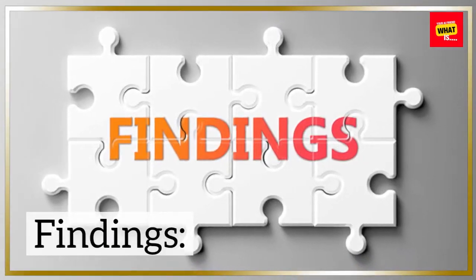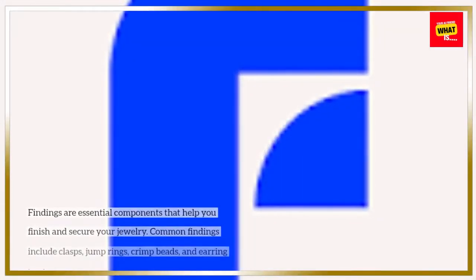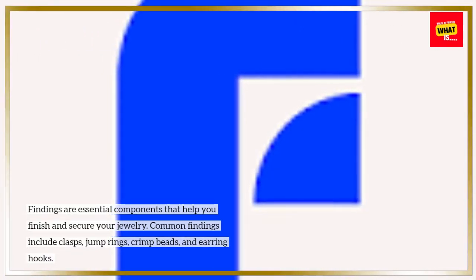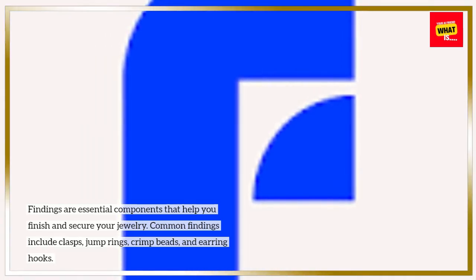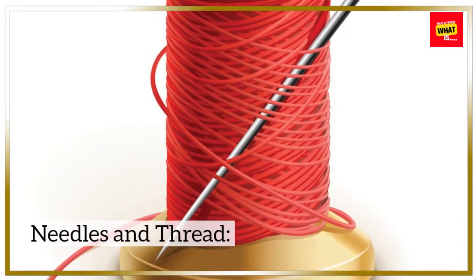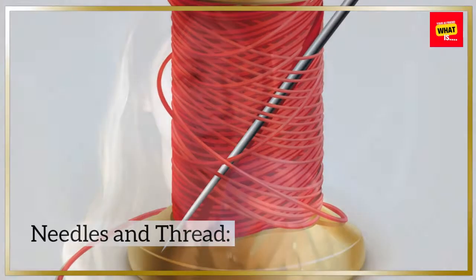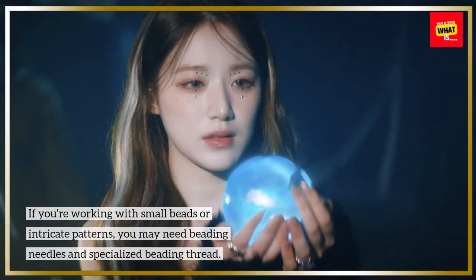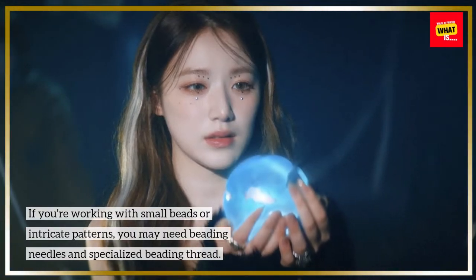Findings are essential components that help you finish and secure your jewelry. Common findings include clasps, jump rings, crimp beads, and earring hooks. If you're working with small beads or intricate patterns, you may need beading needles and specialized beading thread.